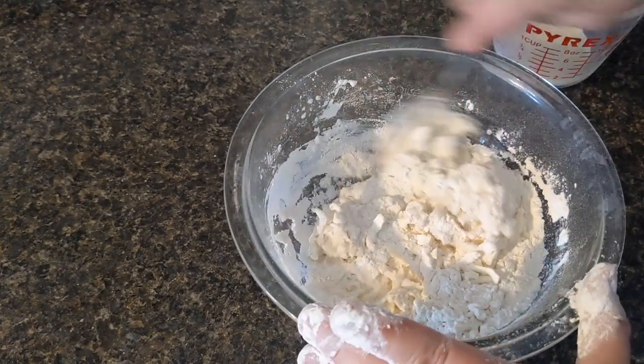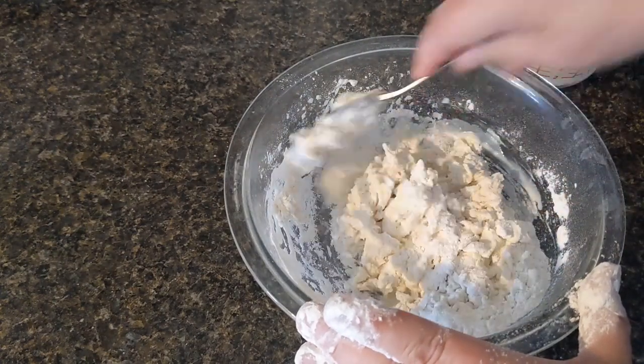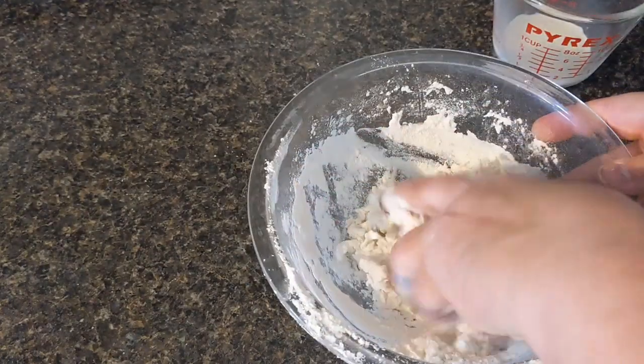Once it's mostly combined I turn it out, put it on a floured surface and make sure it's incorporated. Pat them out and cut them — it's really quick. Biscuits don't take much time.